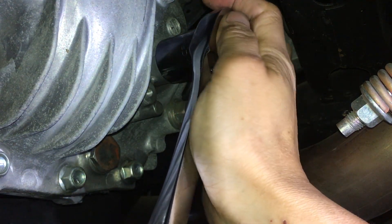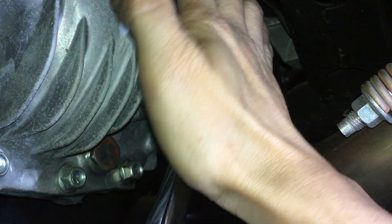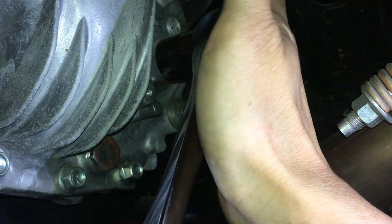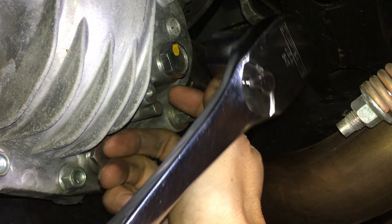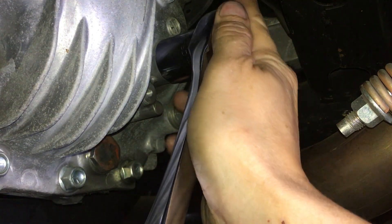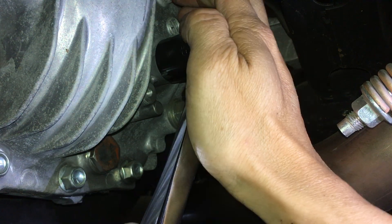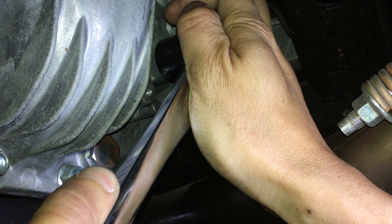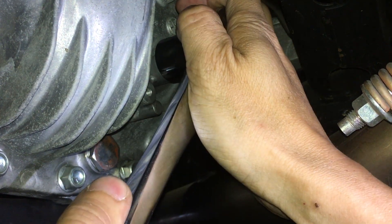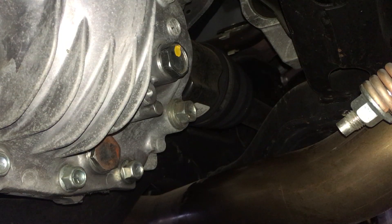I'm not sure of the exact torque — I think it's around 12 foot-pounds, maybe 15 foot-pounds at most. Remember, the washer here is a sealing washer — it's aluminum, so it's soft. As you tighten it you actually feel it crush down a little bit, and that's when you know it's tight.